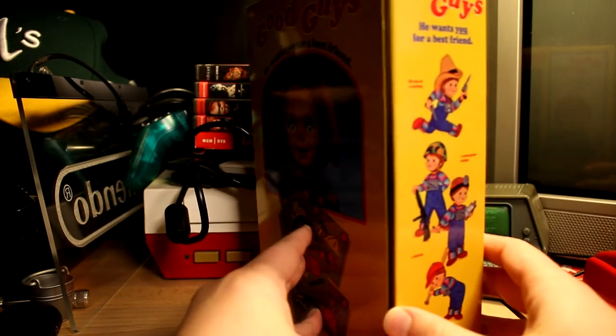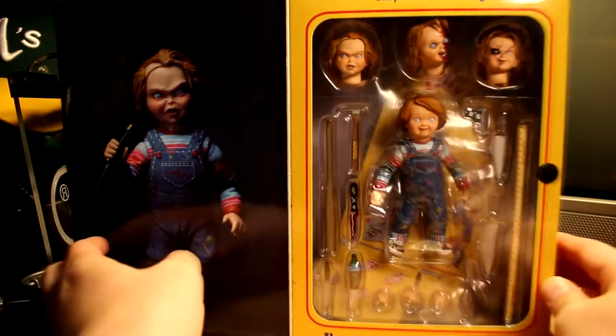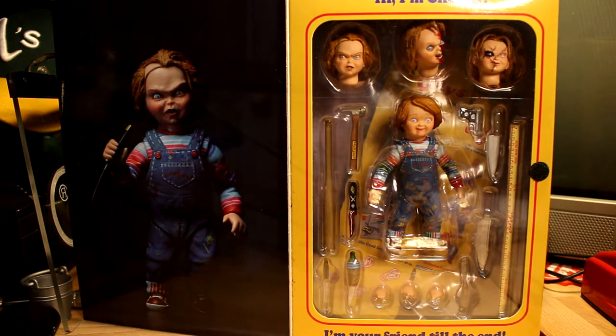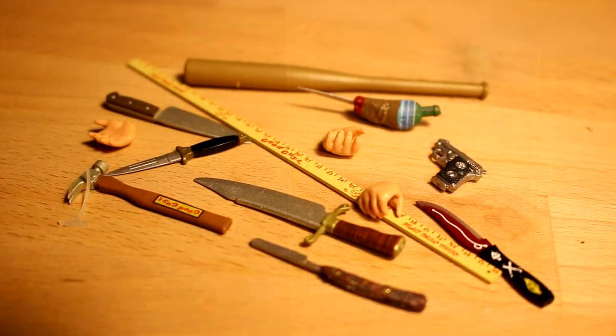The box folds out into this, which you can see here. On the left you have the picture, and on the right you have so many accessories it's ridiculous. I don't know if they put so many accessories in to make up for the fact that Chucky is smaller, therefore less plastic.